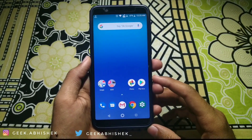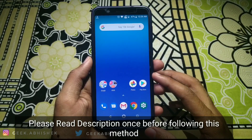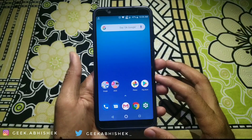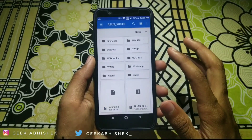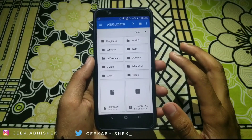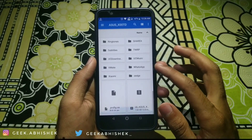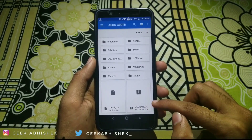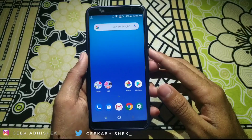You just have to click on any of those links to download. Once you have downloaded the firmware, which is around 1.6 GB in size, you just have to cut or move that firmware file from your downloads folder to your internal storage — paste it in the root directory without any folder.